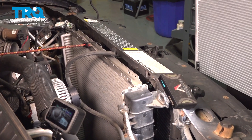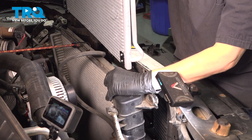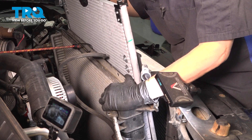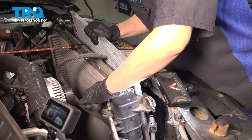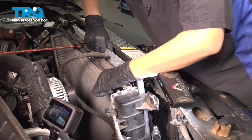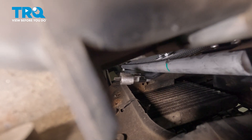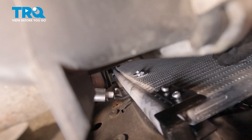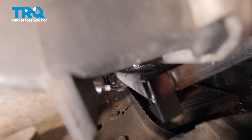Now we're going to put our new condenser in. I'm going to push my radiator forward and gently shimmy it by. Be careful not to dent the fins on your radiator or your new condenser. That little square down there is where you're going to line up your bracket at the bottom of the condenser — you've got one on each side. You're going to know when you're in because it's not going to rock from side to side.